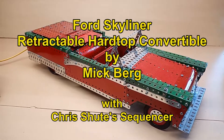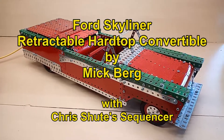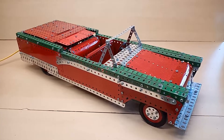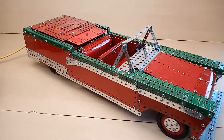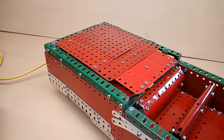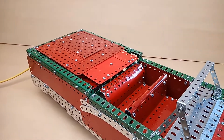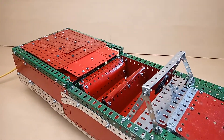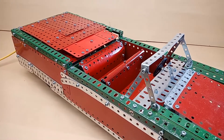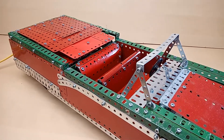This is a Ford Skyliner retractable hardtop. These were made from 1957 to 1959. The hardtop retracts into the trunk and comes out when needed, and then the car becomes a two-door coupe with all the advantages of a proper hardcover.